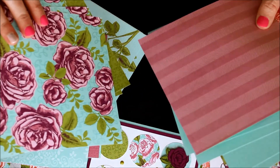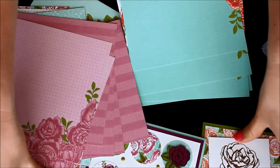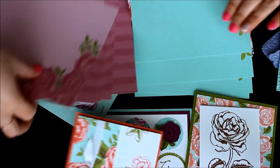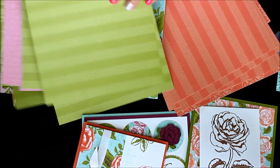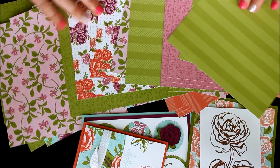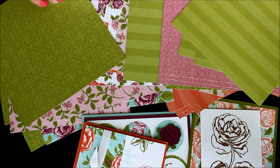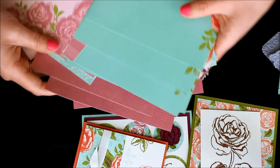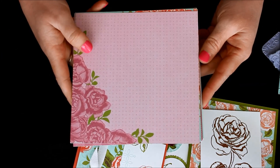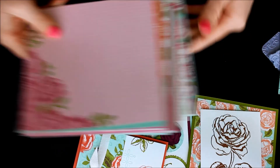They're all double-sided so they have a gorgeous look on both sides. Here are some of the coral pages, which I used for a couple of cards. Now let's flip them all over and see the back side — you can see more of those flowers. Some have both coral and purple, and a lot have green backgrounds, which are great for using as a backdrop so a colored flower on the front really pops. The designer series paper pack is a 6x6 stack of 48 sheets with all these gorgeous colors.